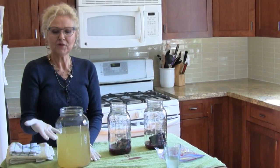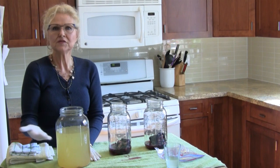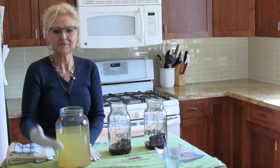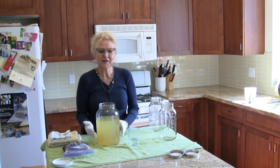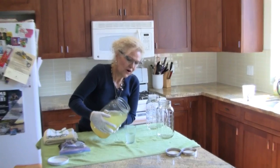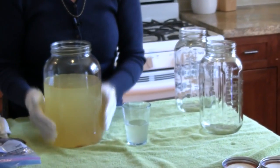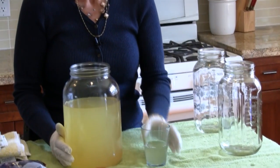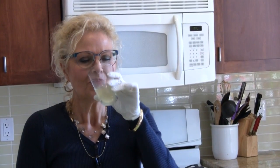Just to remind you, I've already taken one cup of the brew and set it aside for the next batch. Now that I've tasted my Jun Tea and I like the flavor, I'm just going to pour myself a little drink before I do the second fermentation. A second fermentation isn't required — I just do it because I like to flavor my Jun Tea. Oh, that is so good. I love that.